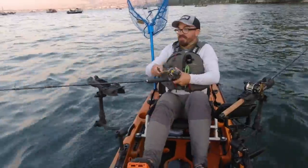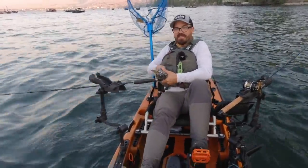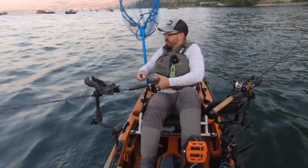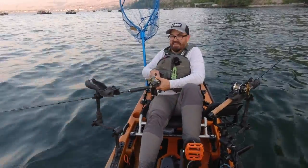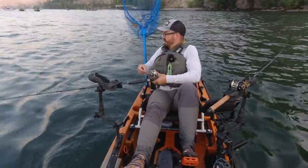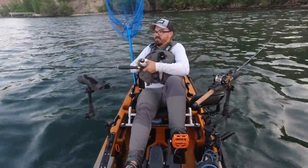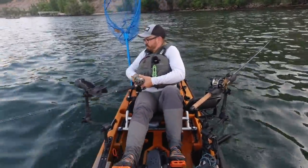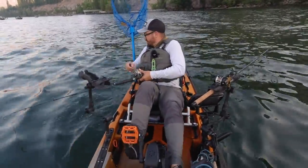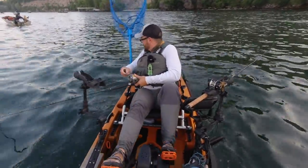I'm out here on the upper Columbia in pursuit of sea-run sockeye salmon, even though I'm 550 miles from the ocean. These fish run all the way up the Columbia and get trapped in this large cold water pool because the river they need to run up to spawn, called the Okanagan, is lethally warm during the summertime. So they have to wait for the first fall rains before they can run, and they get stuck here, providing an opportunity for inland fishermen like myself to harvest fresh sockeye salmon.